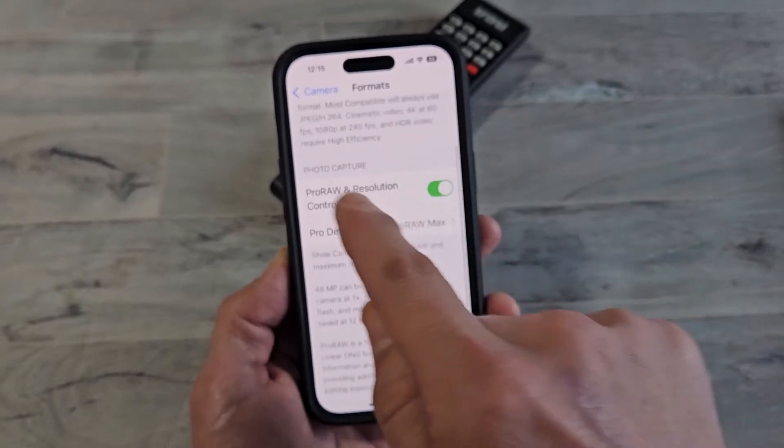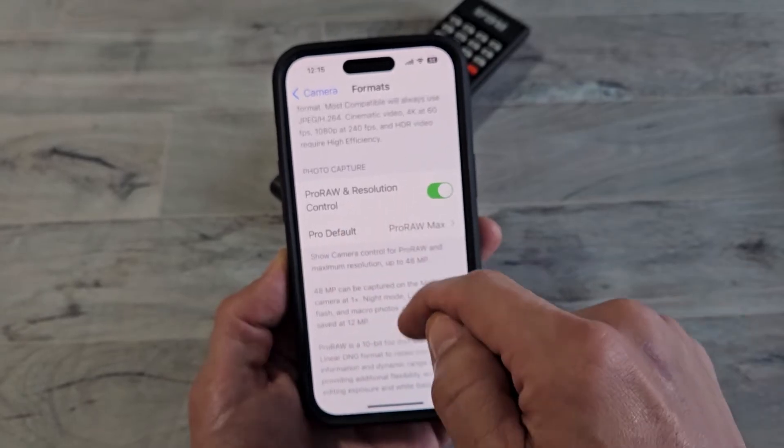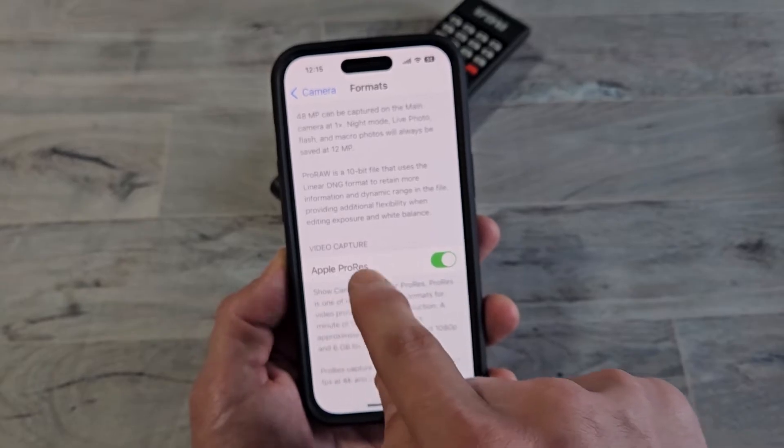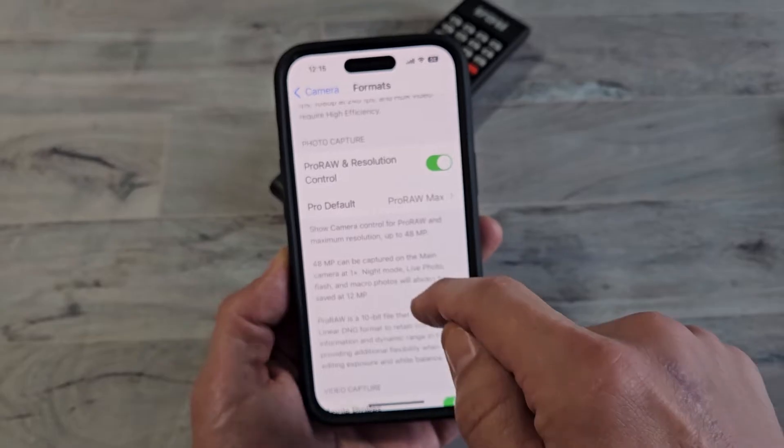Tap on Formats, and then scroll down here. So under Photo Capture, we have Pro Raw and Resolution Control there. Just FYI, down here is for the Video Capture Pro Resolution. But we're going to be only focusing on the Photo Capture for taking photos.